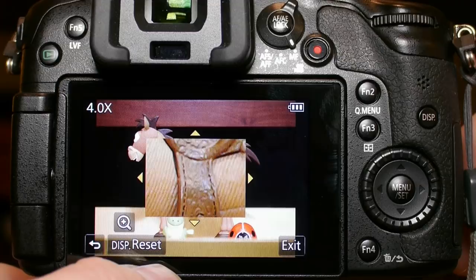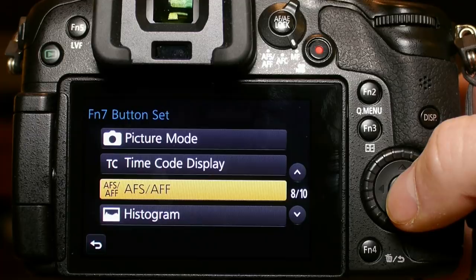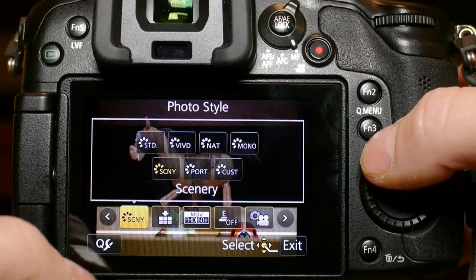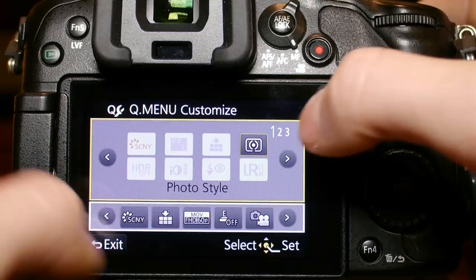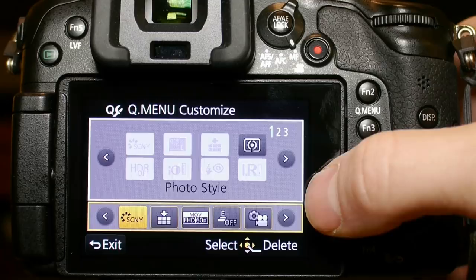The quick menu is the most important button to set up correctly. It should contain all settings you adjust frequently, but should not include settings that do not apply to that mode. Fortunately, the GH3 gives us the ability to customize this menu. If any selections are grayed out, they are not applicable to that mode — start by switching those out for settings you use frequently. I like to put photo color style, image quality type, movie resolution, and electronic shutter on the first screen. You can use the YouTube pause button now to see a good starting point for this menu.